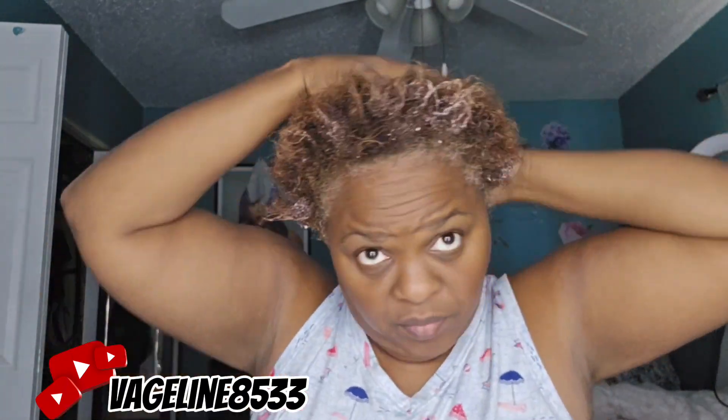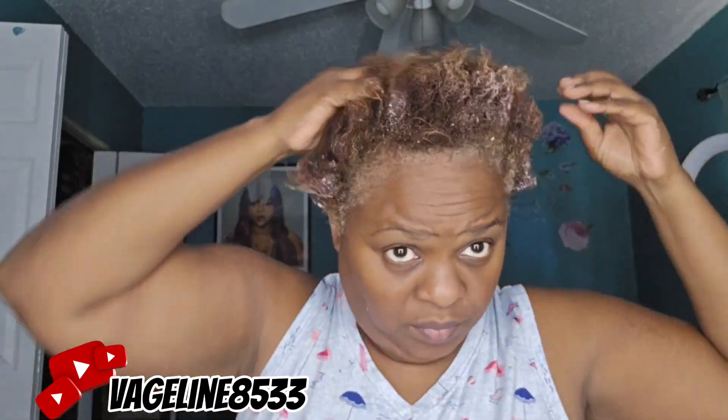So listen, after I filmed this whole entire video I realized there was a bunch of things that I did wrong trying to style this ponytail — because that's what I'm going to do, I'm going to try to style this ponytail. The first thing I did wrong was not separating my hair so I can evenly distribute the products I was putting into my hair. I'm gonna keep correcting my mistakes as this video continues.